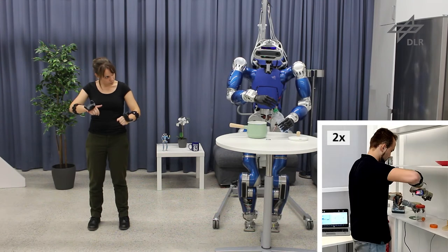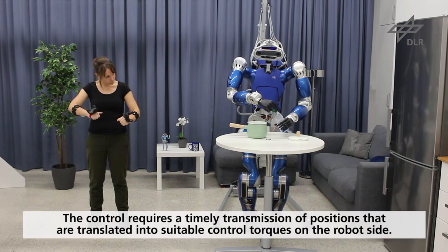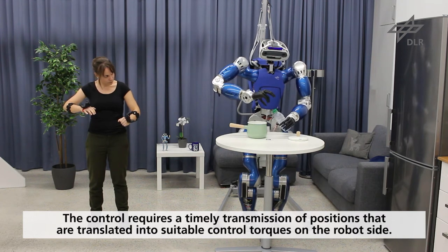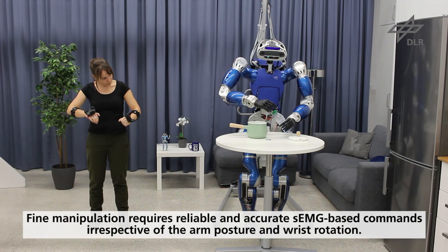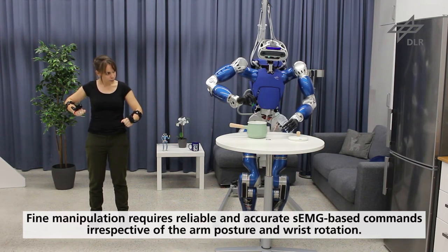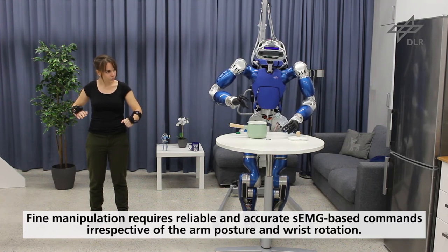From the control point of view, the execution requires a timely transmission of positions that are translated into suitable control torques on the robot side to let the operator achieve the required bimanual coordination. Fine manipulation requires high and precise reliability of the position and orientation of the robotic hands, and accurate and stable sEMG-based commands irrespective of the arm posture and wrist rotation.